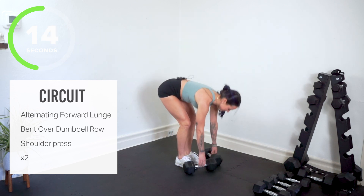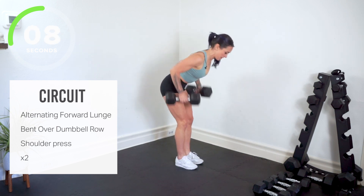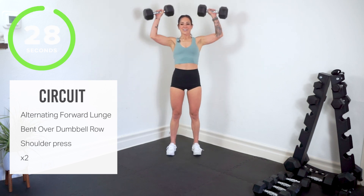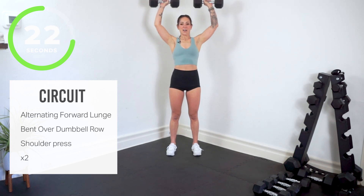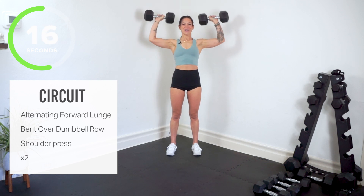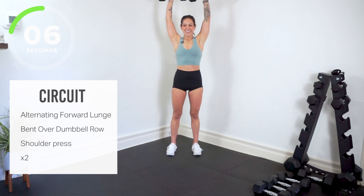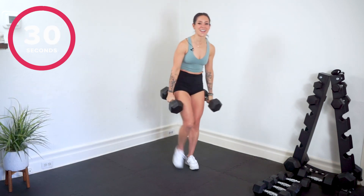Almost there. The grip — we're going to go overhead, shoulder press coming up. Going through the power. Exhale, press it up. If you went heavier, you're going a little slower — that's okay. And here it is, your 30 second rest. You've earned it.